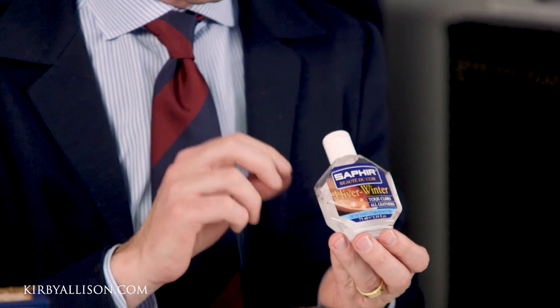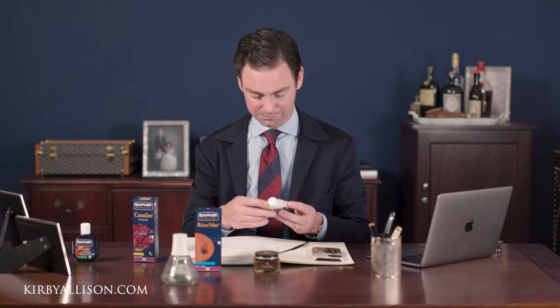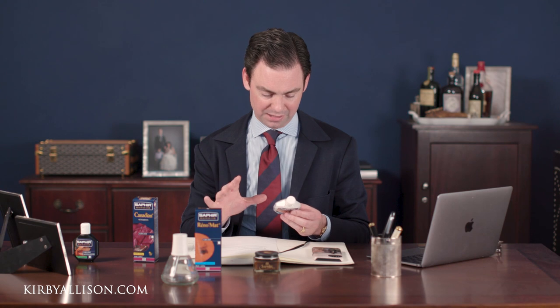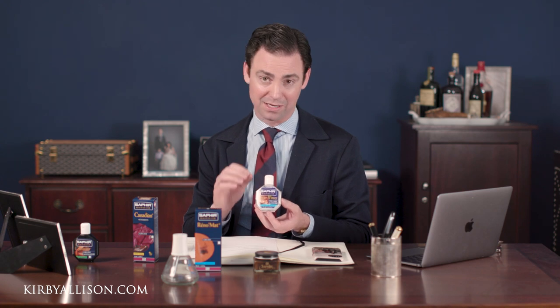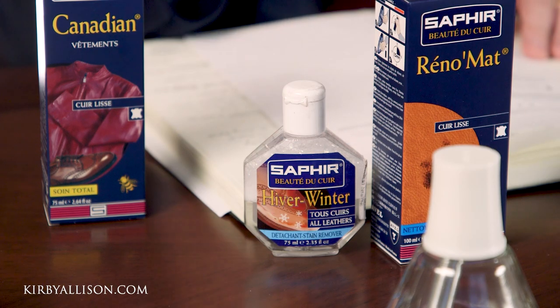If a water stain does happen, we have a product called the Saphir Herbe Winter. It's really for salt stains and water stains — very easy to use: shake the bottle, wipe it on the affected spot, allow it to dry, and then brush off. You may have to do a few applications. It's not going to totally remove the water stain — there's no way to take the leather back to what it was before — but it can certainly reduce the appearance. The other thing I'd recommend is using a darker colored polish and antiquing that particular area of the shoe a little bit. We have a ton of videos on the channel on how to do that. Those are two strategies you can try. Sorry to hear about that — I know what it's like to damage a really nice pair of shoes.